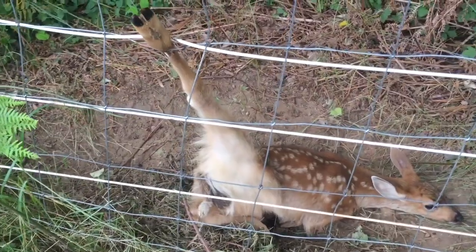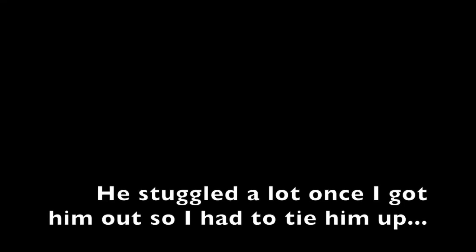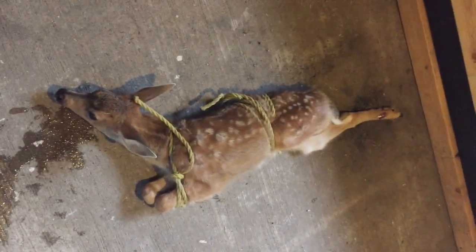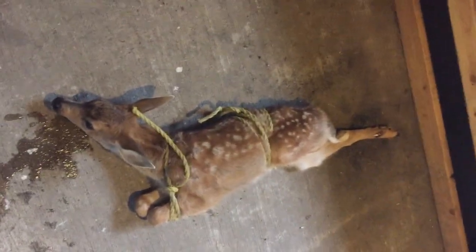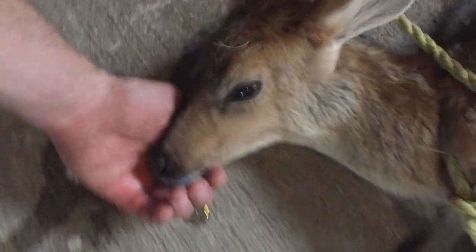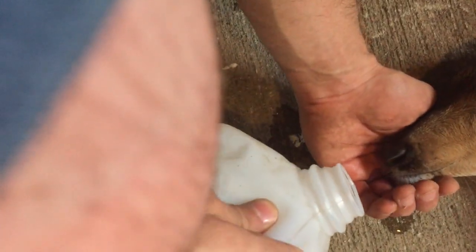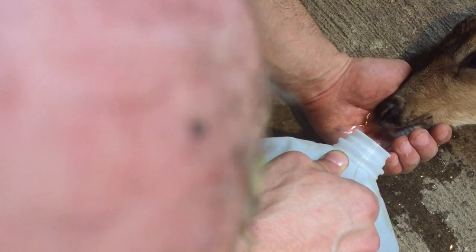I got some wire cutters with me. I'm gonna cut this piece of fence. I got him. I'm gonna put him in the tack room and come back with some iodine and some wound care material for that leg of his. I got him drinking some water. He's thirsty.